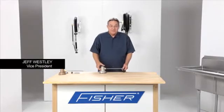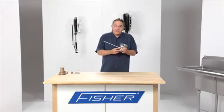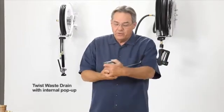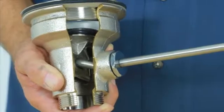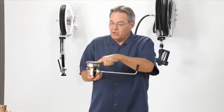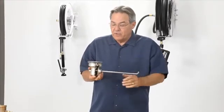Hi, this is Jeff. Today I'd like to talk to you about drains. This particular drain right here has been the standard of the industry for years. It's a twist-way drain. As you twist the handle, internally a pop-up goes up and down, just like your bathroom sink at home. Now if this were a lever waste drain, the handle would move up and down, but it would still be actuating the pop-up mechanism on the inside.